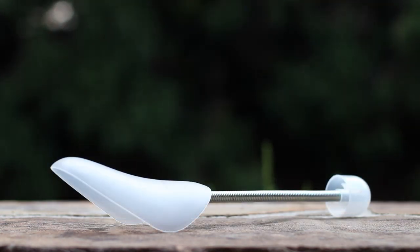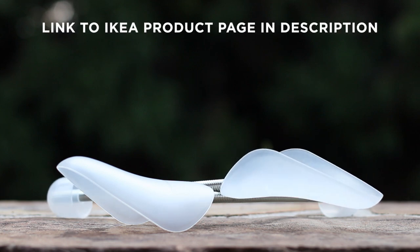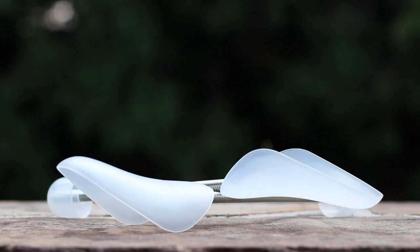If you're in the market for a few pairs of shoe trees, check with your local Ikea location, although availability is not guaranteed. In the comments below, let me know how you prefer to store your shoes while unworn, and until next time, this has been GTFan712. Thanks for watching.